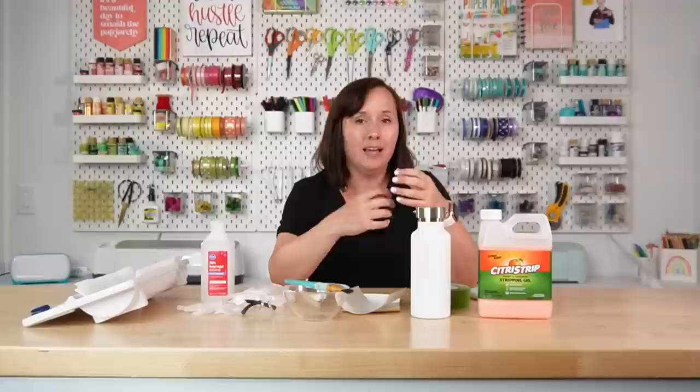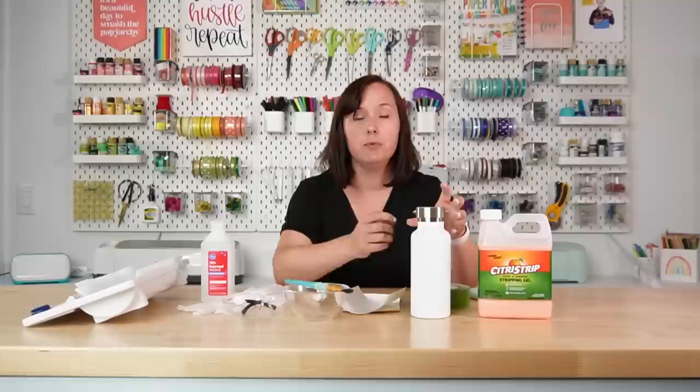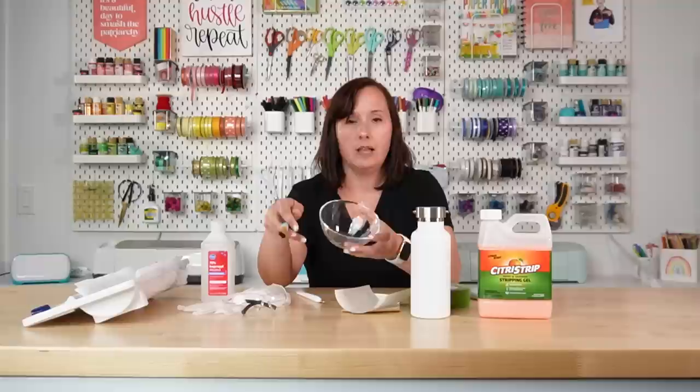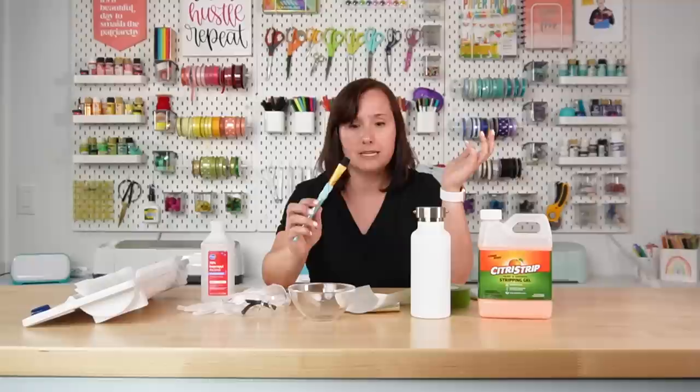There are a handful of tumblers that people have said don't actually strip — I haven't found that in any of my tests and this water bottle worked really well, so I'm definitely going to recommend this one. Next you're going to need Citrus Strip stripping gel. There's also a varnish remover — don't get that one. The stripping gel is what's going to actually remove the powder coating from the tumbler, leaving the stainless steel visible underneath. I got this on Amazon but your local home improvement store should have it as well. You're going to want to use a glass bowl — you don't want anything with a coating of its own because it's a stripping gel and it will strip the finish off whatever bowl you use.